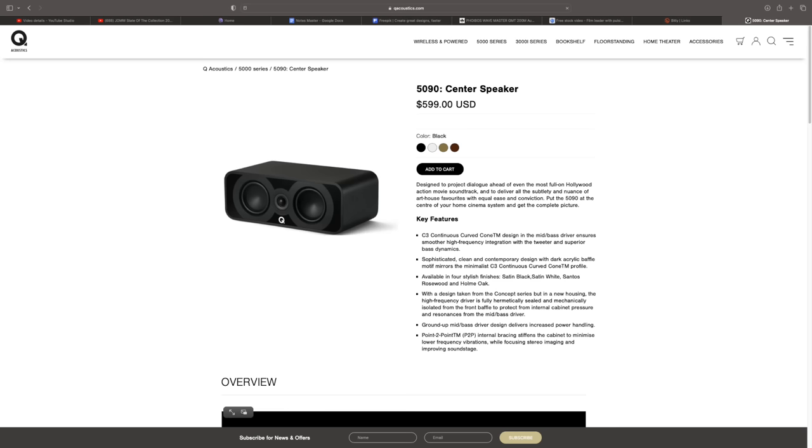This video started off as a review of the 5000 Series Center Channel from Q Acoustics — a great speaker, a phenomenal speaker. But how do you get an entire video out of reviewing a center speaker? I bought my first home theater receiver from a Sears in 2001, which means I've been into home theater for over 20 years. I've always had a multi-channel system and I've owned well over a dozen home theater receivers. Am I an expert on home theater? Absolutely not. However, I can share my experience with you, and you may be surprised — you don't need to spend a ton on home theater.